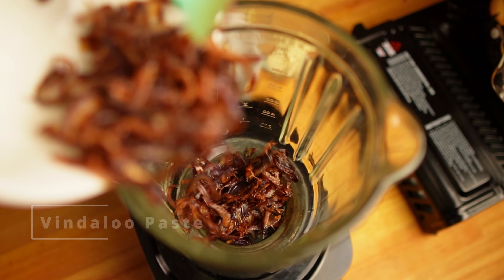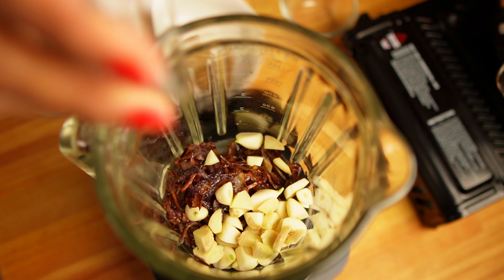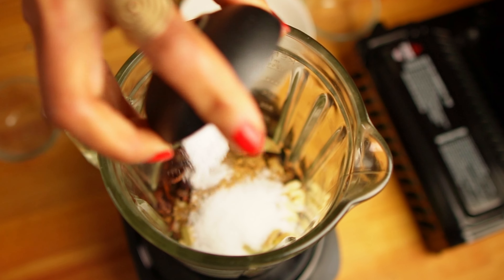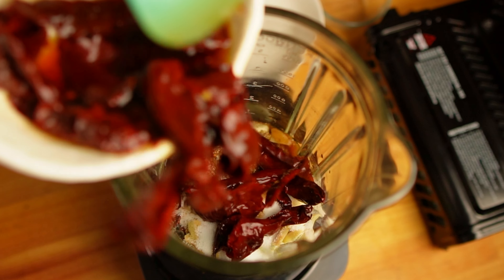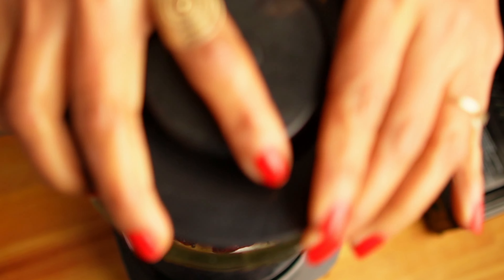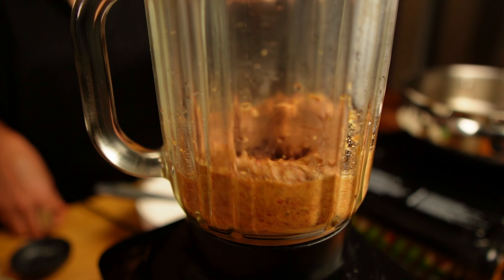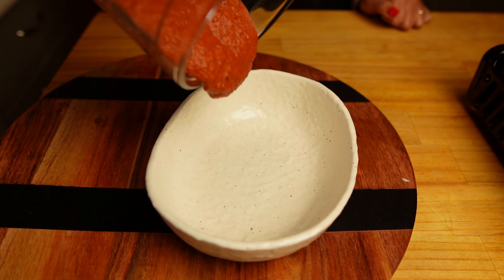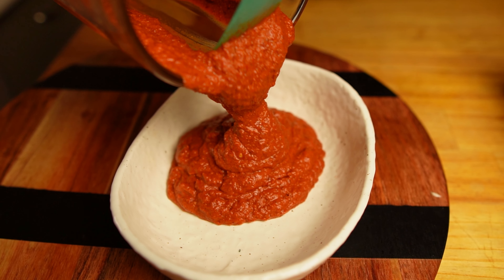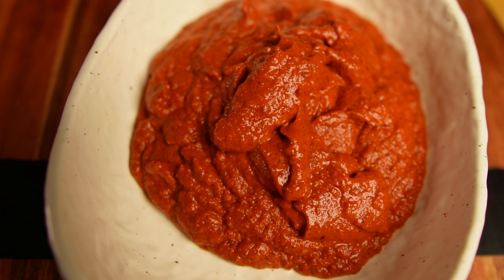The onions are ready — just look at that beautiful dark brown color. I'll let them cool down before making the vindaloo paste. In a blender add the fried onions, chopped ginger and garlic, the roasted and powdered spices, salt, sugar, and the soaked chilies along with the vinegar. Grind into a smooth paste, adding a little water to help with the grinding. Our vindaloo masala is ready — it has a beautiful color and amazing aroma.